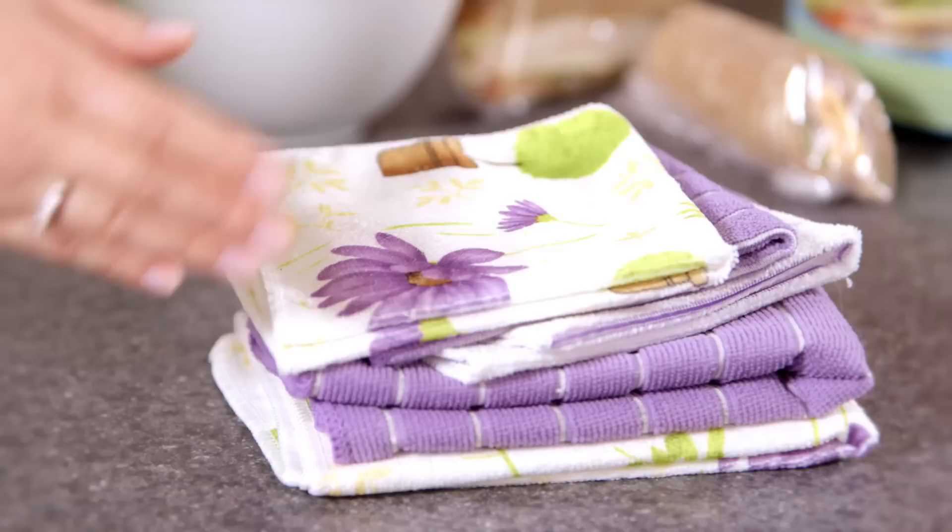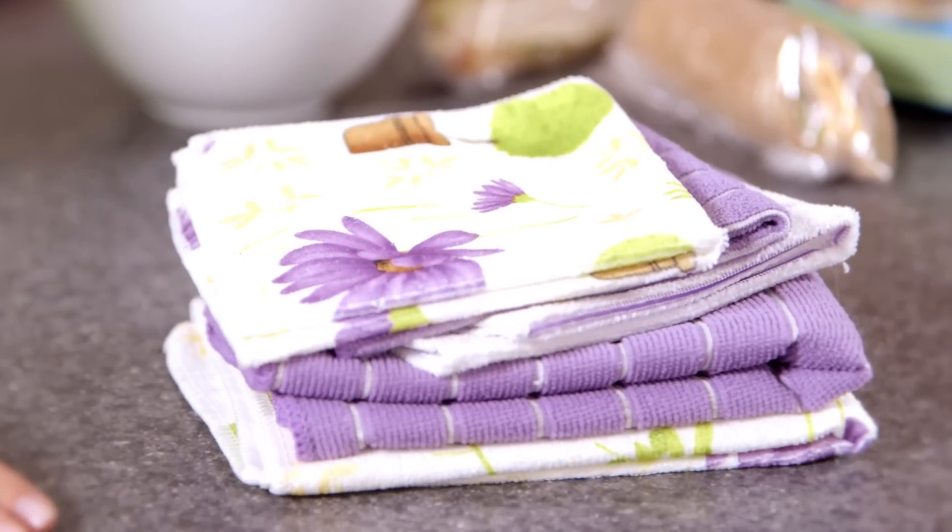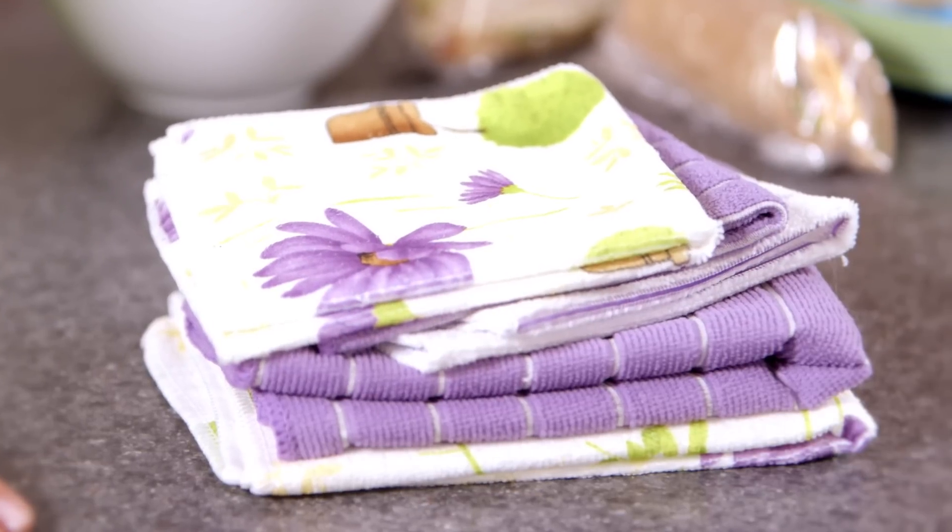Step two, clean. Why eat outside if you're going to have to clean up anyway? Get those dirty prep work dishes done the night before — and trust me, you'll thank yourself tomorrow. My PCH pick for fast cleaning is the set of five microfiber kitchen towels. They scrub and polish so you don't have to stress about stuck-on grease and grime.